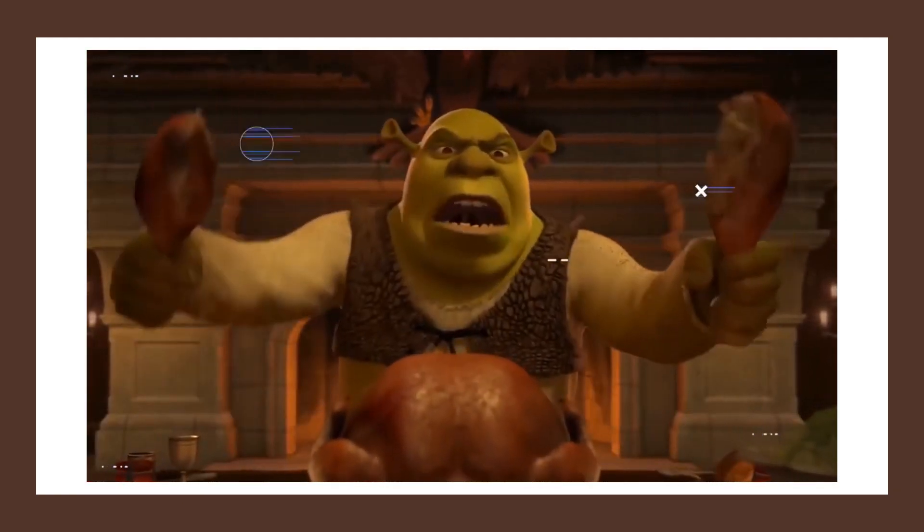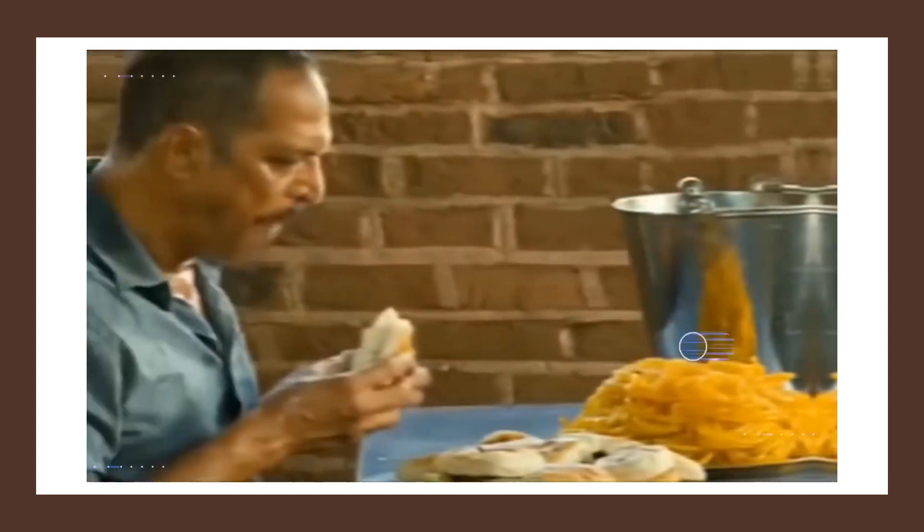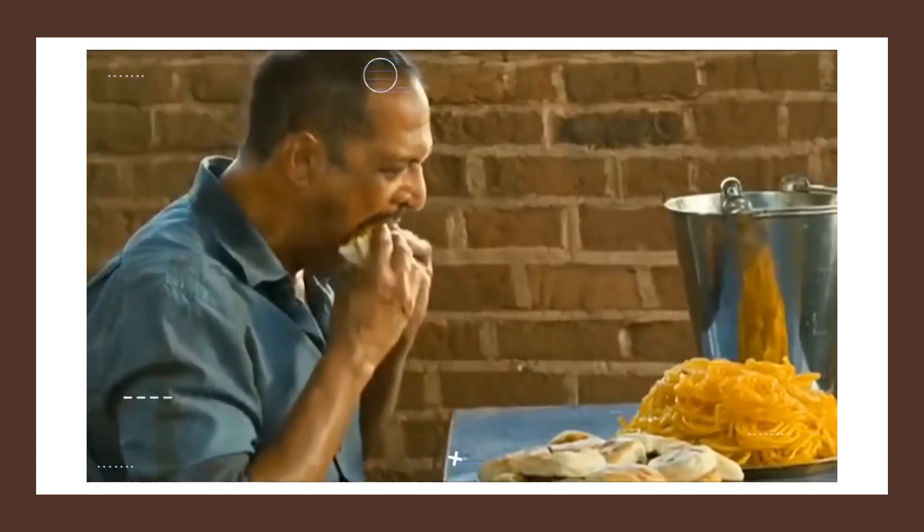Now of course you can still gain body fat by overeating protein. However, most people take in too many carbohydrates and not enough protein, so a snack like this can really help you meet your protein needs while satisfying your cravings.